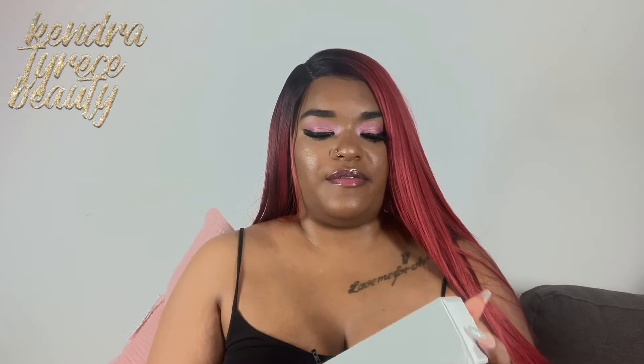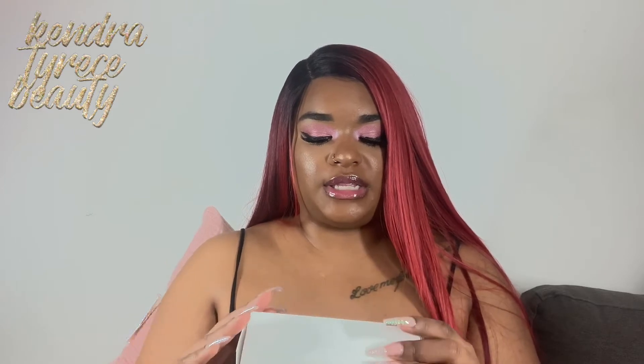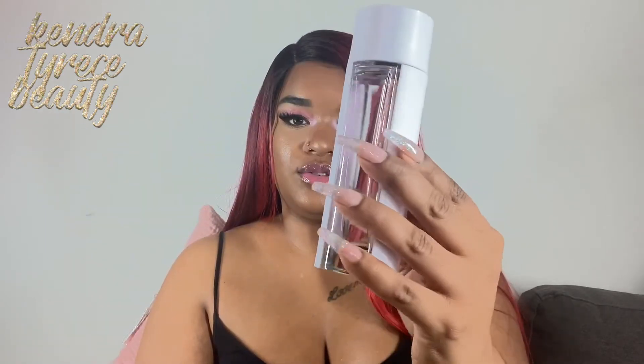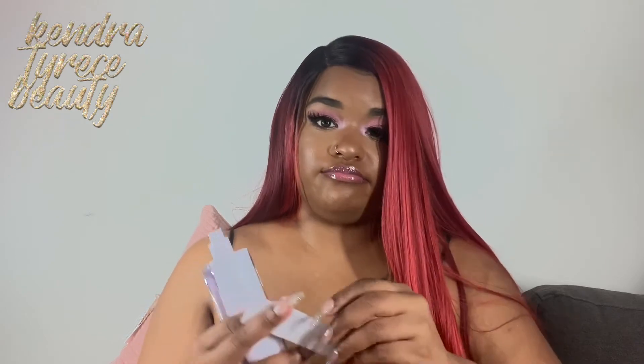The first perfume we have is Lilypad. I think this is the biggest one I have. It was on sale for $9.99 — I don't remember how much it is originally but I'll link everything below. This is an Eau de Toilette and it is 90ml. This is the bottle, which I think is so cute — it's like plastic and then glass. Super cute packaging. We're just going to spray it and see what it smells like.